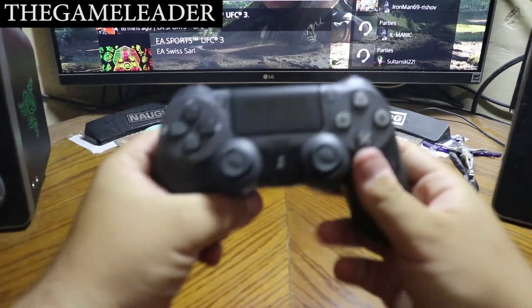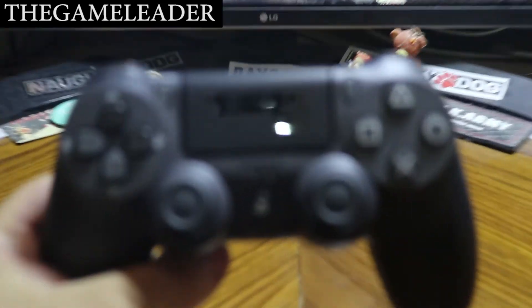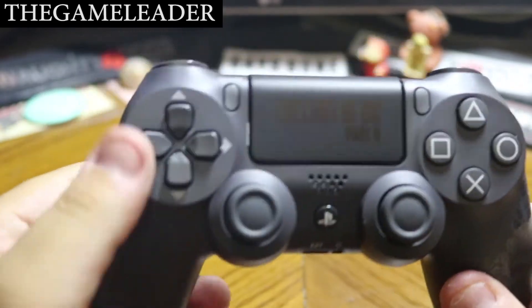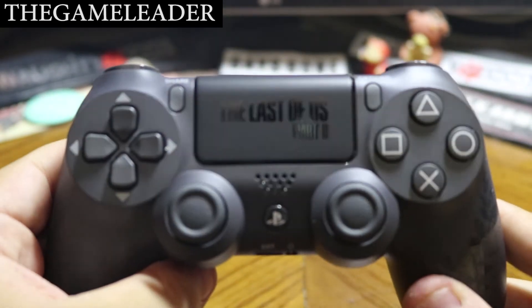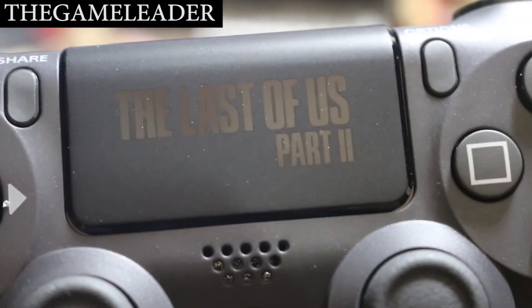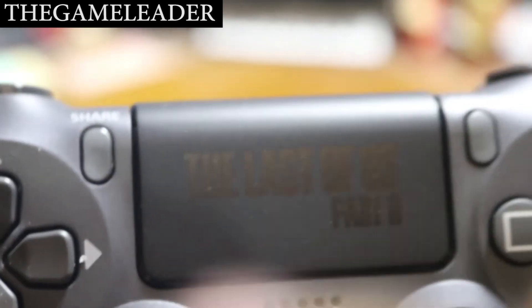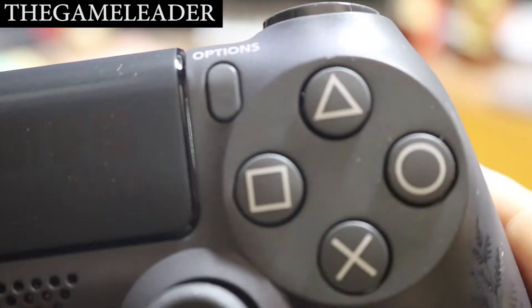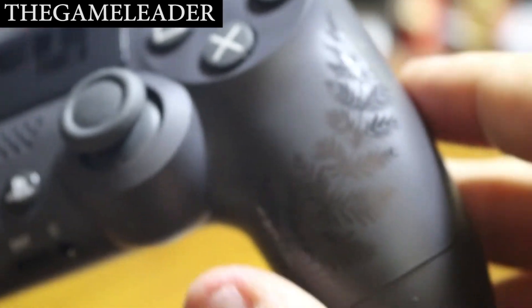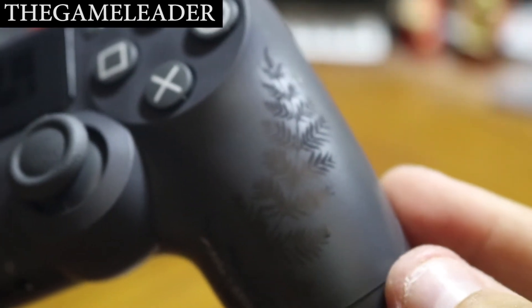Let's pull this one out, put the packaging to the side, and take a closer look. There you go — you can see the touchpad button, the Last of Us title. You have the share button, the options button, and the standard square, triangle, circle, and X buttons. The analog sticks are there, and you can see the leaf design. Amazing looking finish on it.